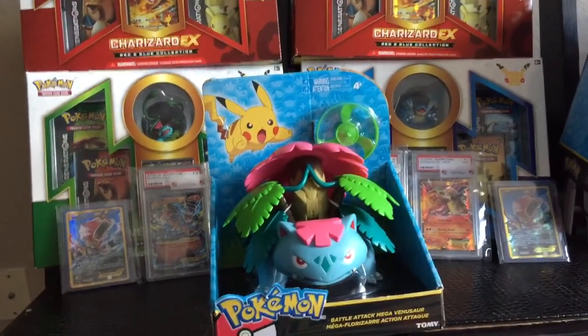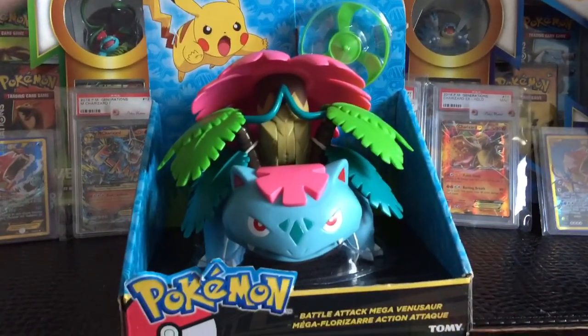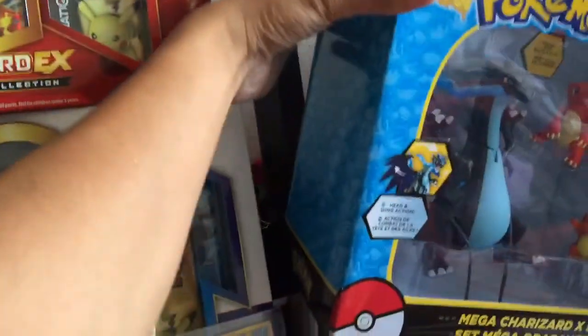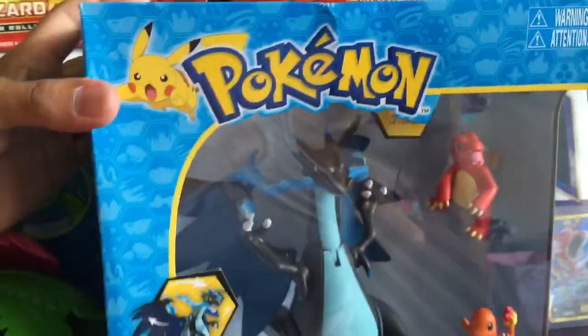What's up YouTube? Just wanted to show you some new Pokemon merch. Got this on sale — really cool, I think it was like $11. Mega Venusaur. They had like six in stock at one store and one in stock at the other store.